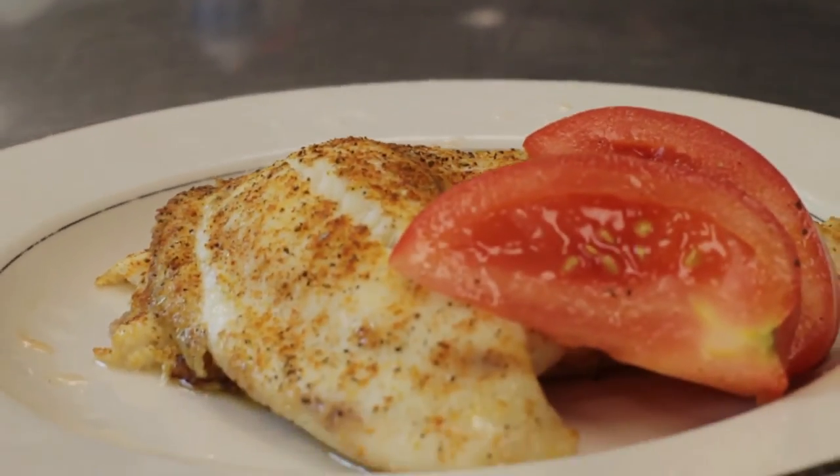Hi, I'm Chef Jamel Boyd and today we're going to teach you how to prepare tilapia cooked in butter. It's a little different from sautéing it, steaming it, or grilling it. This method gets a lot of flavor and it's a little different from what you're used to, but I think you'll really like it.